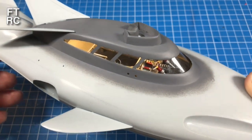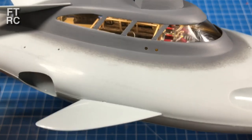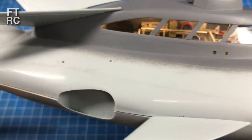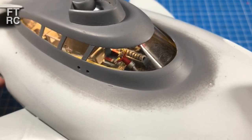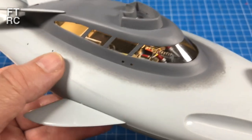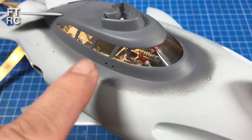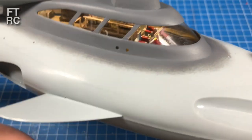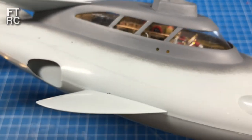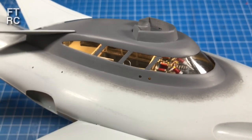G'day, welcome back to my channel. Last time I finished that interior and showed it to you, but I don't think I had the glass in — look at that, you can see straight through it. These are actually brand new windows I made. In this video I'm going to show you how to use acetate to make windows and create that complex curve for the windshield, so you can clearly see inside. I'll also show you how to light it.